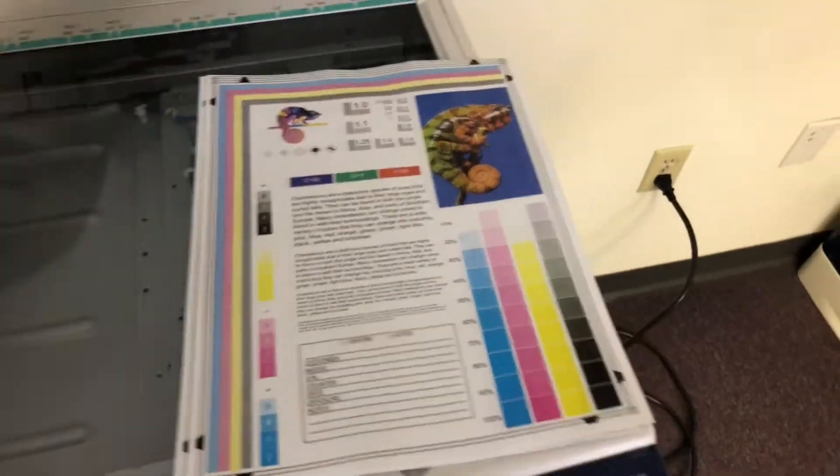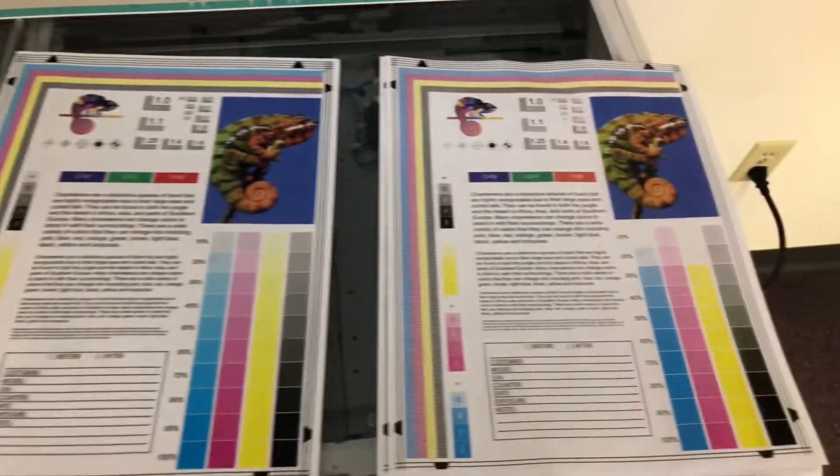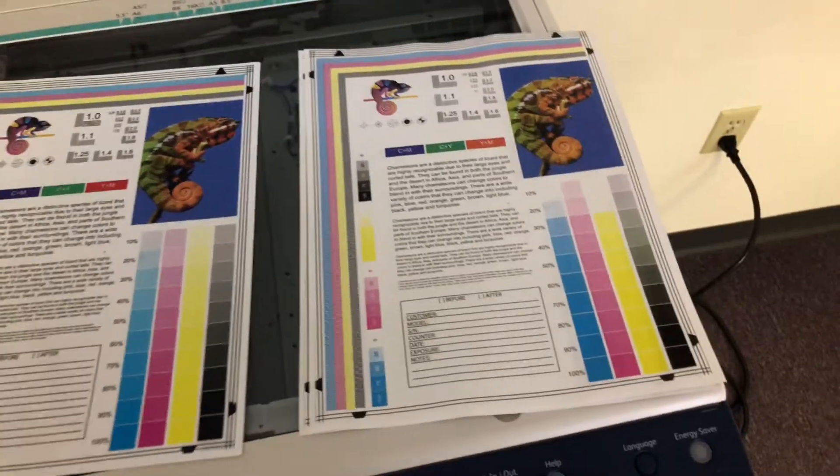And here we have our test copy to the right and our test chart to the left. And as you can see, a good color image on this machine.